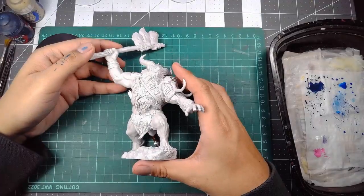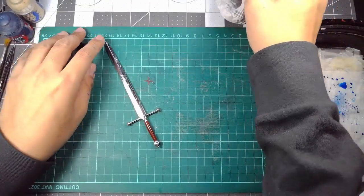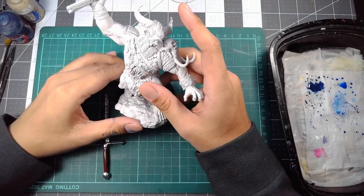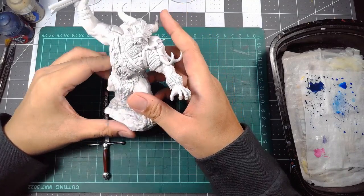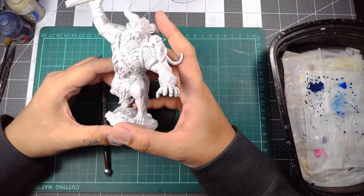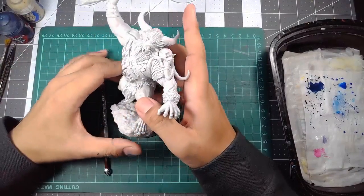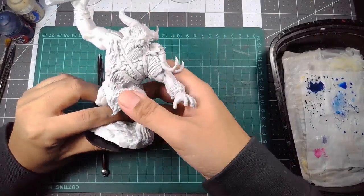So yeah — set that guy aside. Just a little preview chat of the initial investigation process before we really start getting into painting this model. Have any of you guys painted a Wizkids model before? Let me know in the comments below, and don't forget to like and subscribe. Gotta appease the almighty algorithm. Thanks for watching!